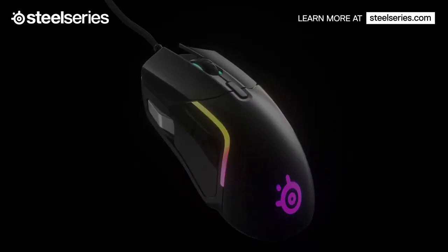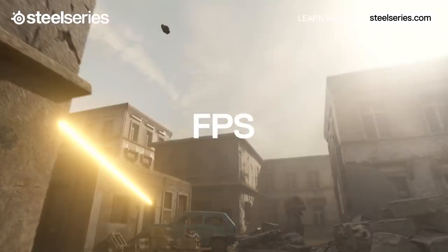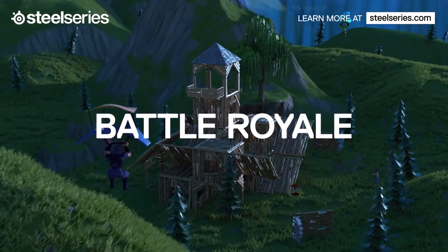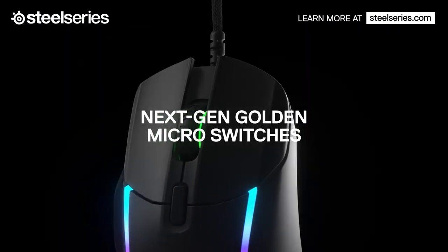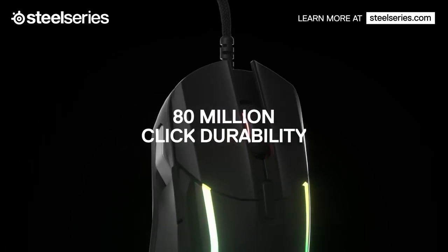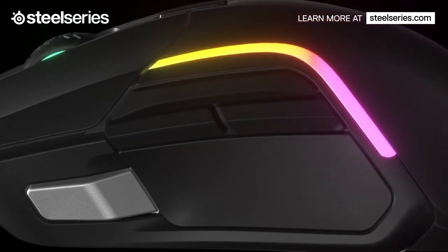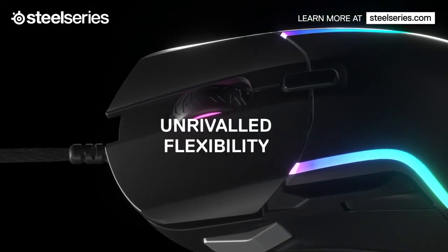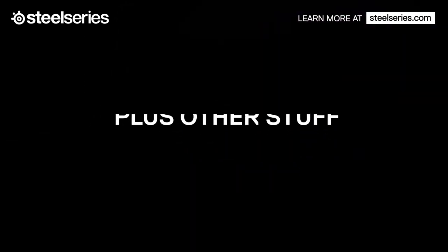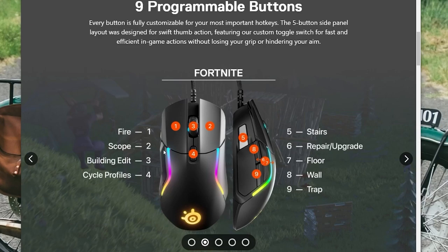The next one on our list is the SteelSeries Rival 5, a versatile gaming mouse that can handle any genre of games, from battle royale to MMO. The SteelSeries Rival 5 has a TrueMove Air Sensor, which is a precision optical sensor that offers true one-to-one tracking. This means that the mouse will accurately reflect your movements on the screen, without any lag or jitter. The sensor can also adjust to different surfaces and has a DPI range of 100 to 18,000. The Rival 5 has an ergonomic design that fits comfortably in your hand, with a curved shape and rubberized sides. The mouse has nine programmable buttons, including five quick-action side buttons that are easy to reach and press. You can assign different functions or macros to each button with the SteelSeries Engine software.